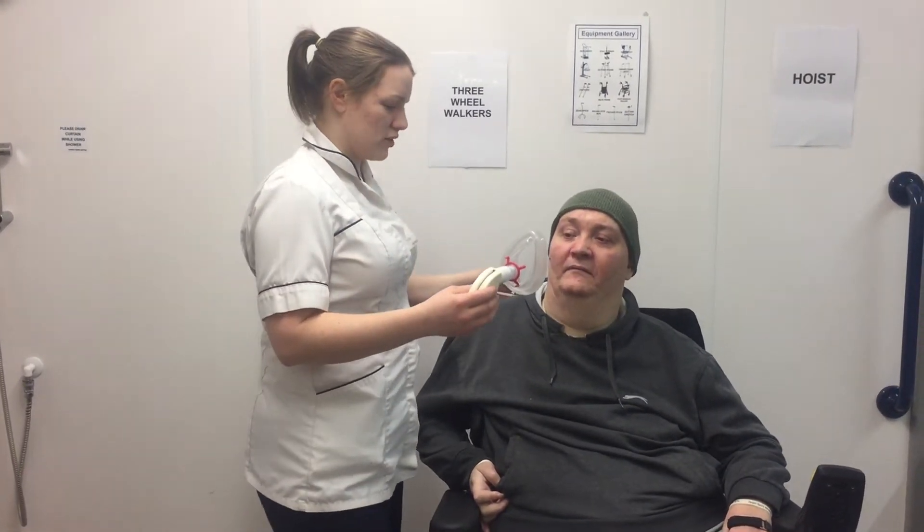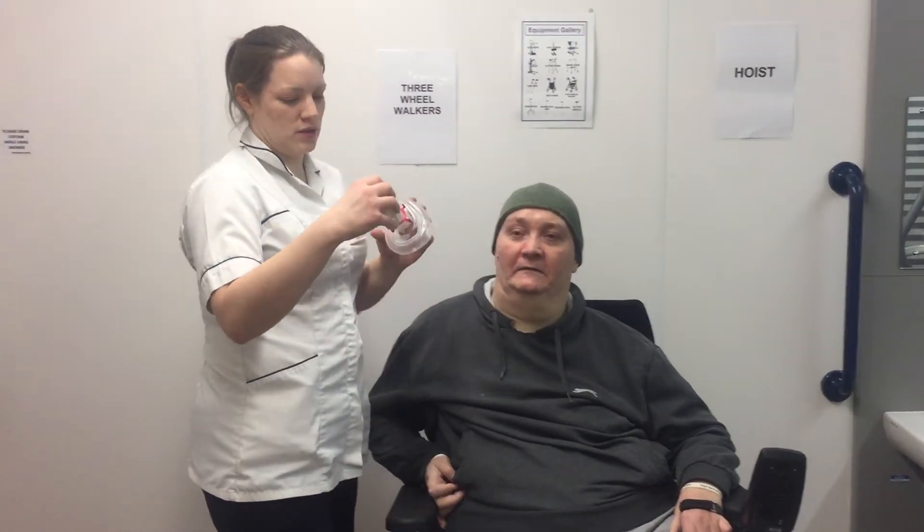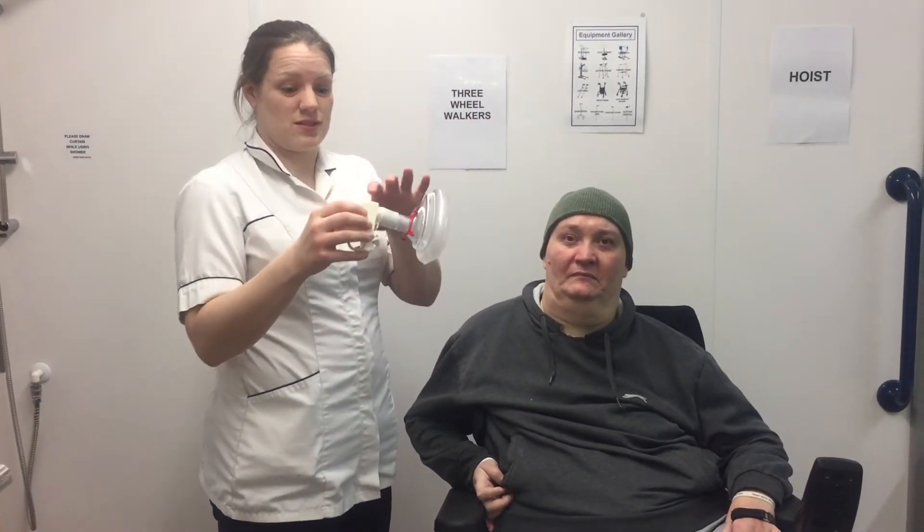So when you're ready Stephen, take a big deep breath in. And then a big cough. Good, well done. And that gives us a score of 160 today.